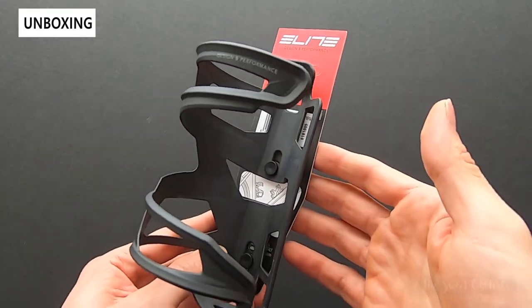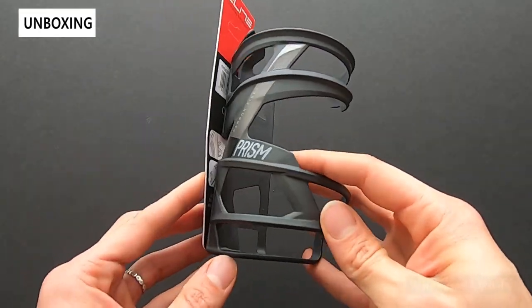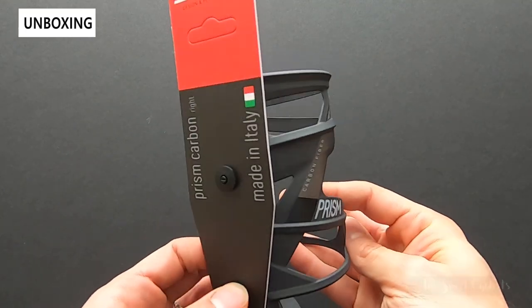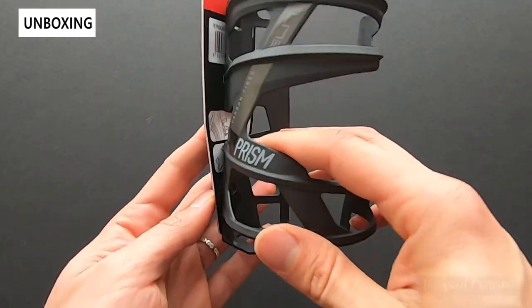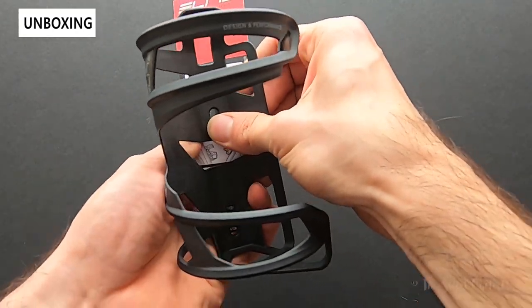I want to thank Elite for providing this to be reviewed. This is the right entry version. Looking at the packaging overall, it's very minimal — a simple cardboard backing with little plastic hooks. I'll go ahead and pop that off and we can review the specifications.